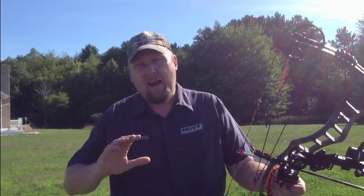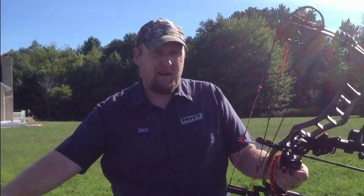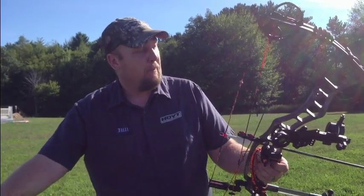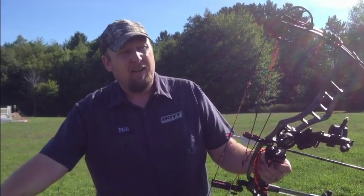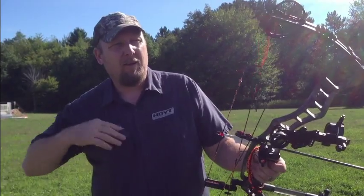Here we are — we're going to try the accuracy test. I haven't shot any of these broadheads at 20 yards except the Toxic, which I use regularly. So I haven't adjusted anything — going to shoot them all the same. We've got a pretty good wind out here today, so we'll take that into account. Starting out with the Slick Trick — give it a 3-arrow group, see what it does in this wind.